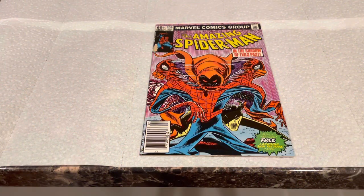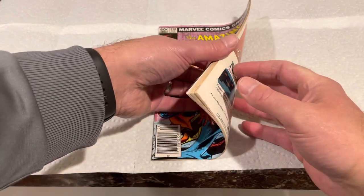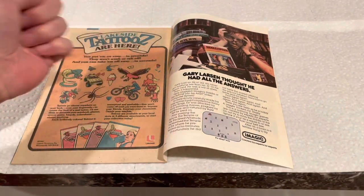Today's video is about how to replace Lakeside tattoos if you bought an Amazing Spider-Man #238 that did not come with tattoos. My ASM #238 does not have the tattoos, nor does it have the pouch.